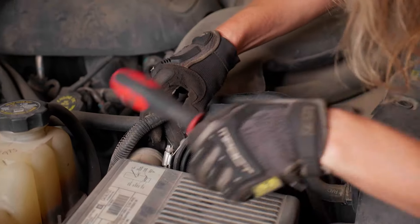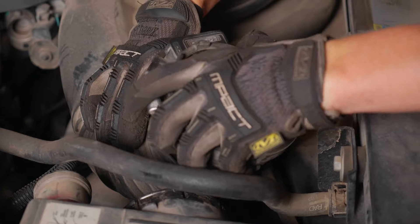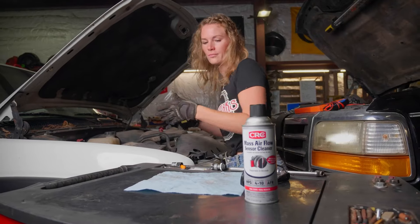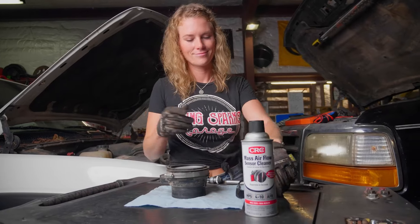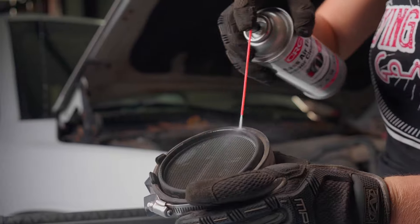All you have to do is remove a couple of hose clamps, unplug your MAF sensor, remove the sensor from your intake tube, and get to cleaning. Be sure to wear your safety glasses in case some splashes, and away you go.